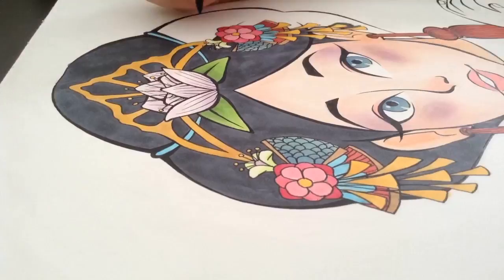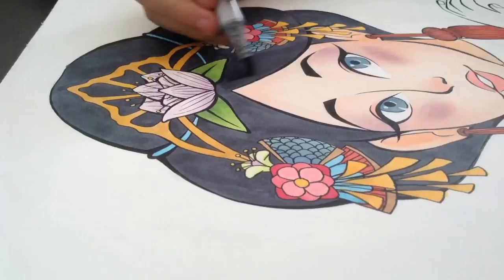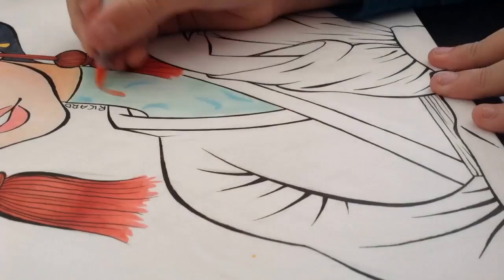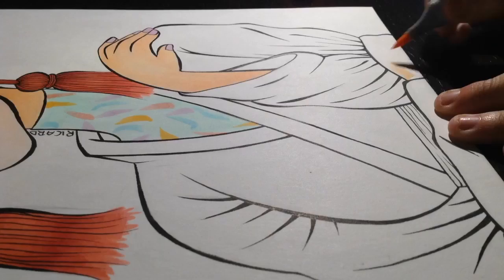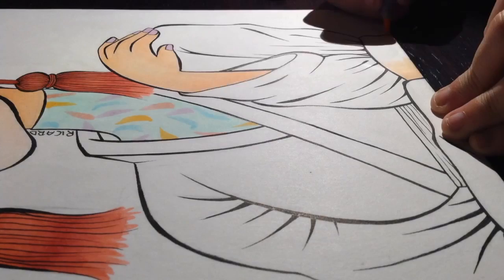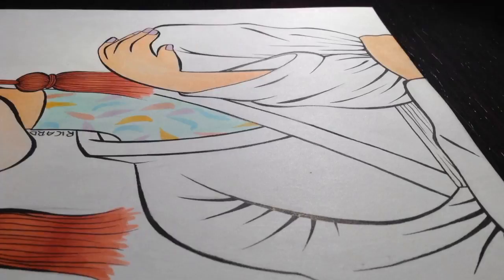Now we're getting into the clothes. The kimono took very long to colour because I wanted to add a lot of shadows, and one of my markers — the lighter colour I was using — ran out of ink while I was finishing the kimono. That's one of the reasons it looked really bad, because I also didn't have any refills for that specific colour, so I had to really push through it.